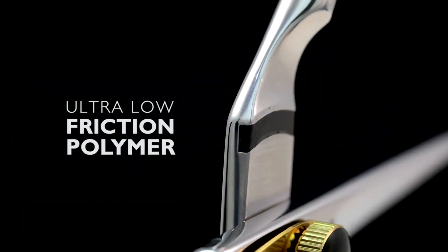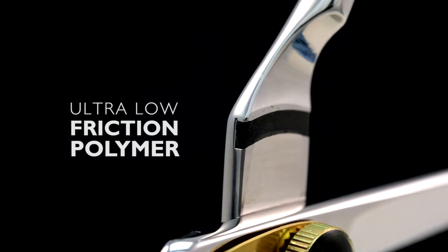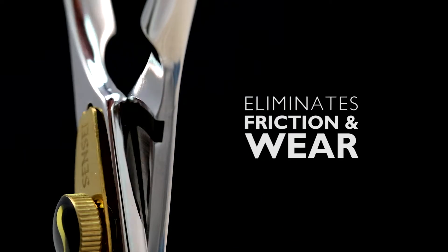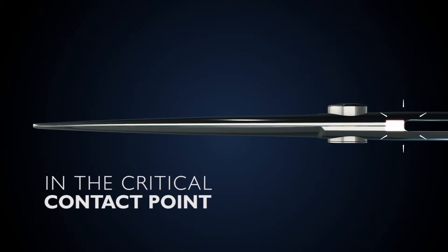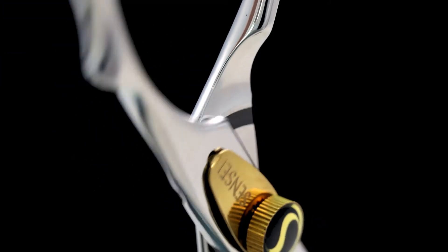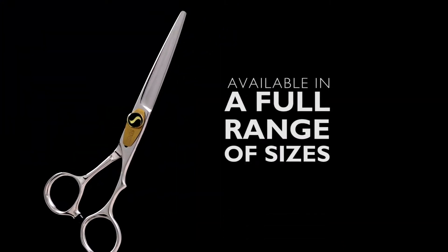Sensei uses ultra-low friction polymer inlaid into the main pivot contact points to eliminate metal-to-metal contact. This eliminates the friction and wear at this critical contact point and makes the action of the scissor feel smooth and effortless.